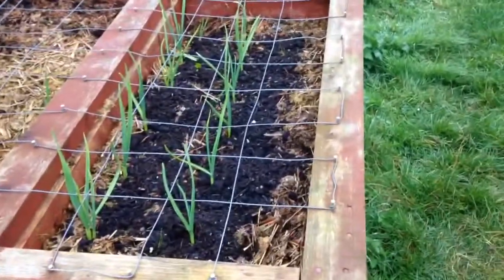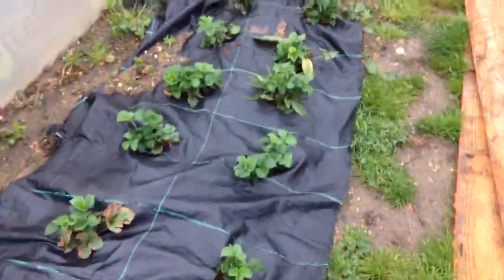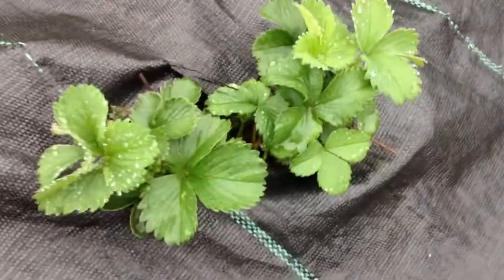The garlic again is doing nicely. And the strawberries again have put along some more leaves, so they're kind of coming along nicely. We'd probably get some as early as mid-May I think — did last year I think.